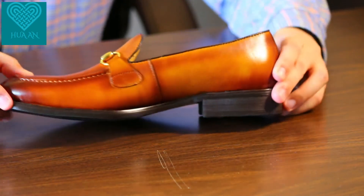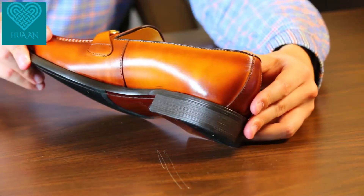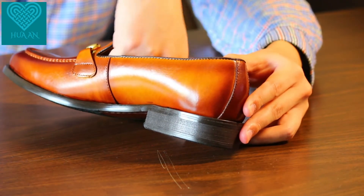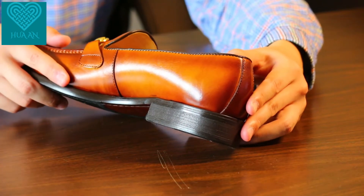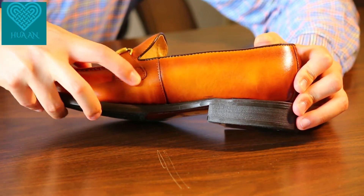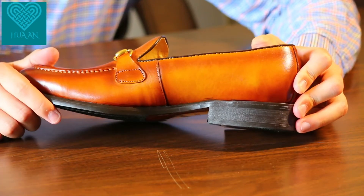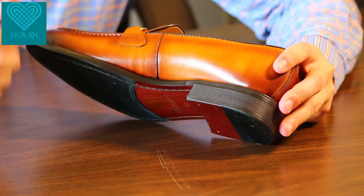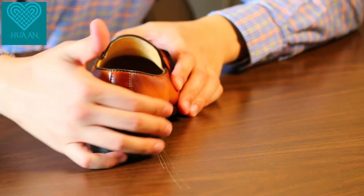Examining the inner side: there is no arch support whatsoever. You can see there's almost no curvature inward to give your foot a more comfortable feeling. There's a single-stitch strap to connect the bit here — that's the piece of leather connecting the horse bit to the upper of the shoe. There's also a single-stitched seam to add more visual detail.